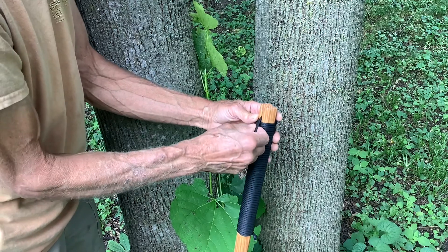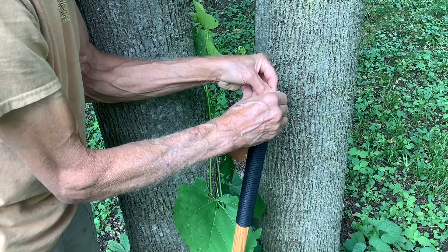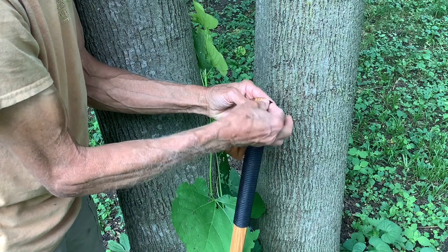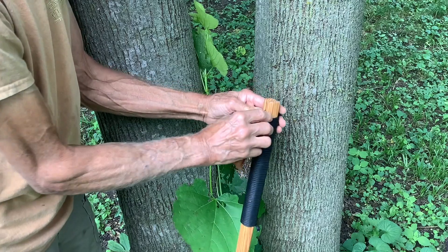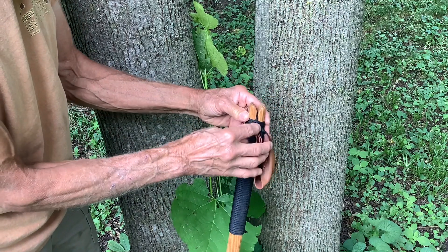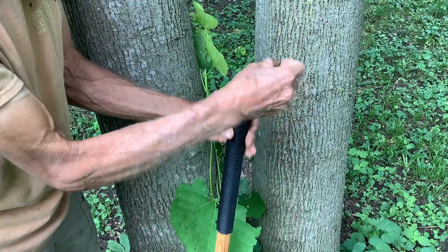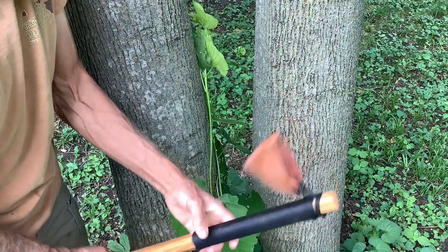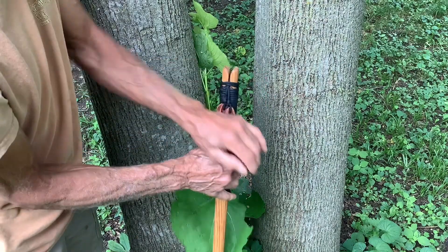To lock this in place, pass the cord through and then wrap it over the top so that the top cord is over the top of where the cord comes out. That locks it in place so it's not going to come out, especially once you put a little weight on it.